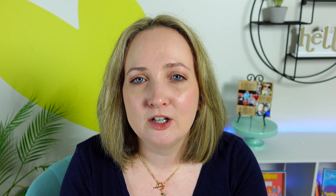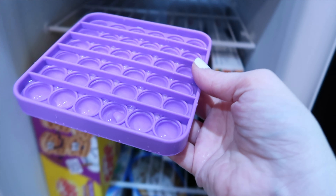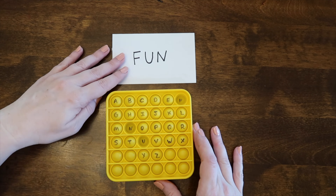I've always wanted teeny tiny little crunchy ice cubes in my drink. Well, problem solved! Fill up your pop-its, pop it in the freezer, and you have the perfect tiny ice cubes for your beverage.